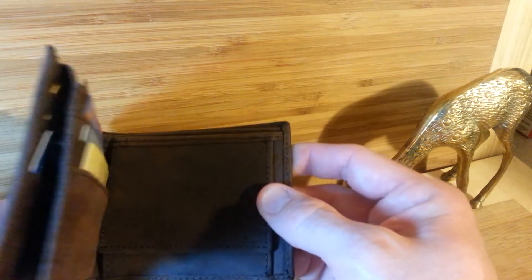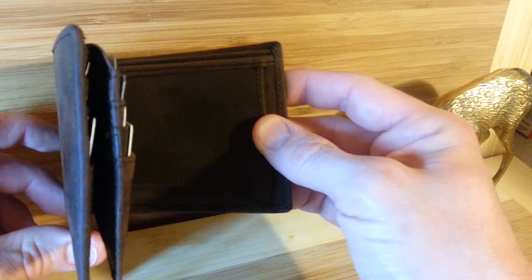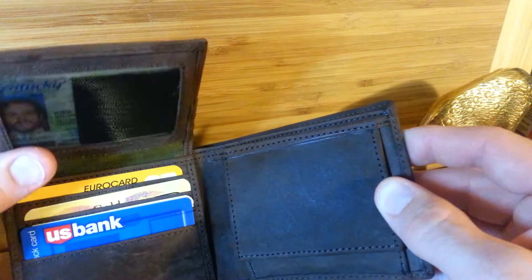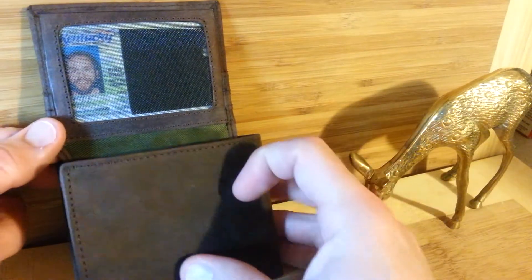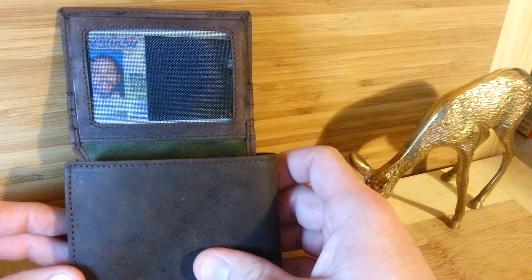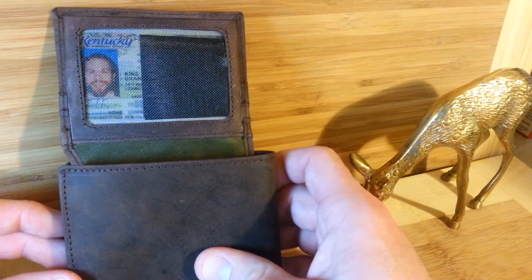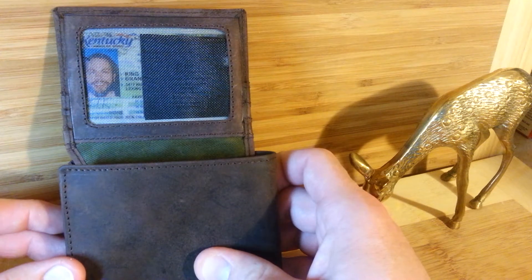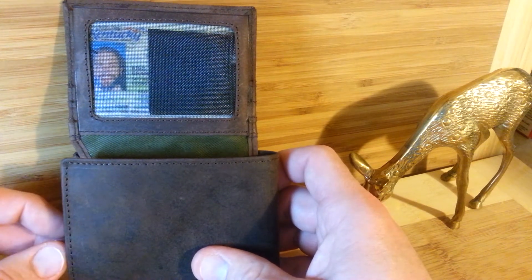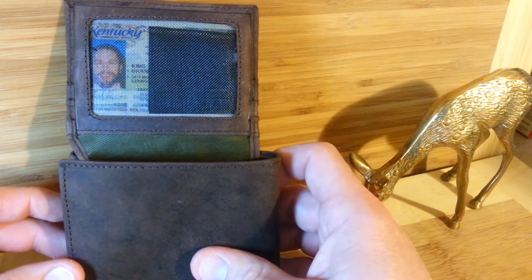When you open the wallet, the first thing you'll notice is the fact that it has a hinged part, where when you open it all the way, this top flap flips open to reveal the ID spot. Really handy. Other wallets have similar features — I've had a couple in the past with something similar. However, what's nice about this is it flips up, and then you can close it so that you're not showing any of your other personal information, and it only reveals your ID.